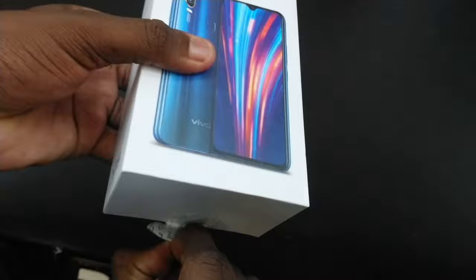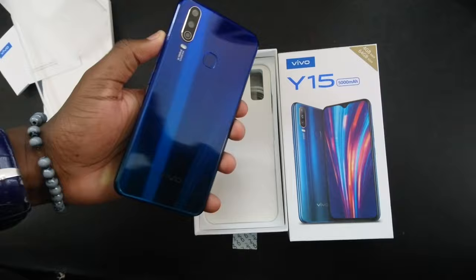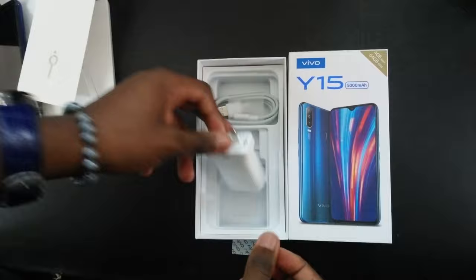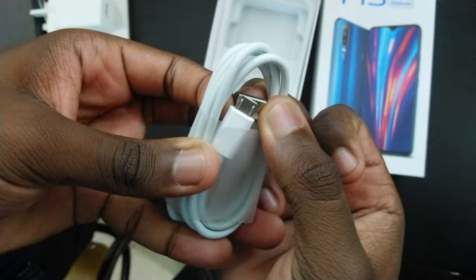Opening the box, we're greeted with another box holding the paperwork and documentation — things people don't read — and a soft silicone case for added protection. Next we get the phone; taking its wrap off reveals the Aqua Blue color with a shining, pulsating effect when light hits the plastic back. Then we get the SIM ejector tool, a standard power brick, and a micro USB charging cable, which kind of sucks since this late in 2019 you'd expect Vivo to ship with USB Type-C.